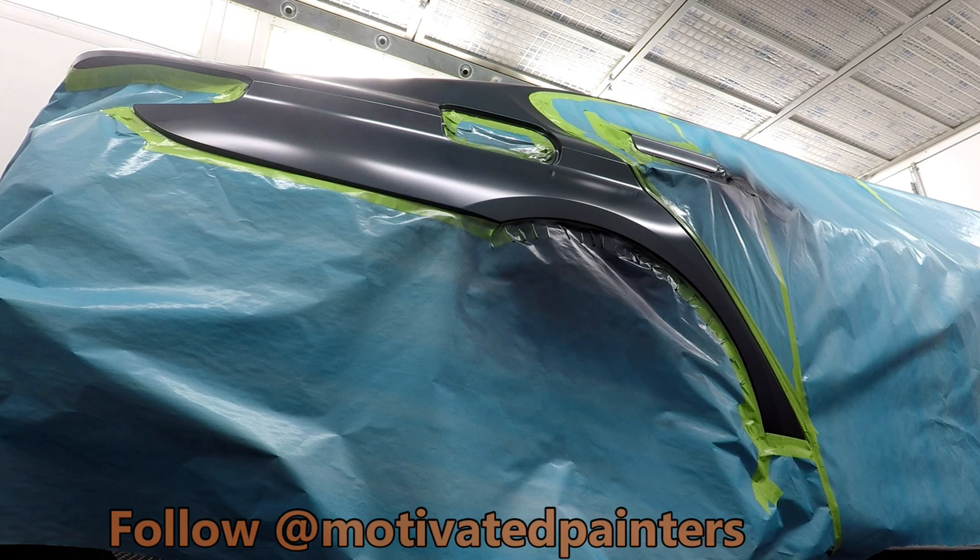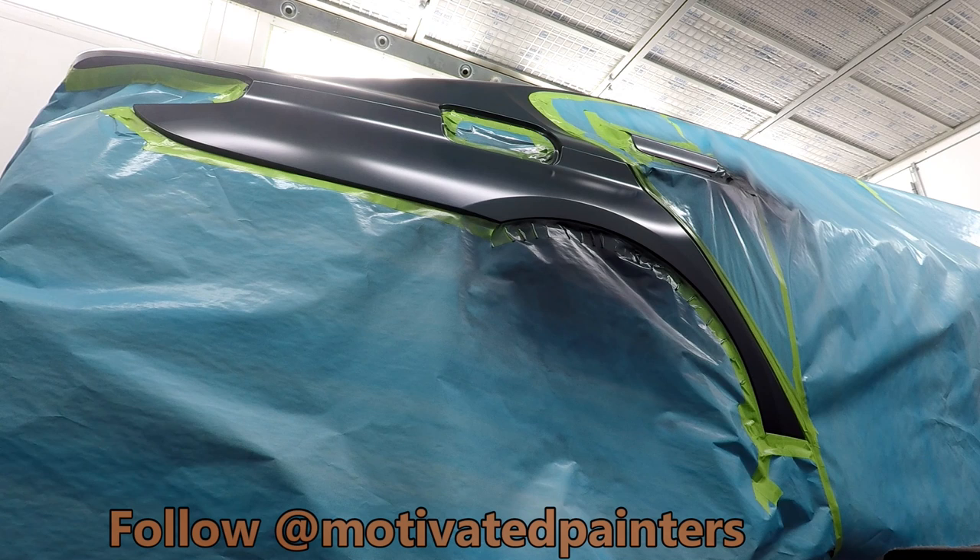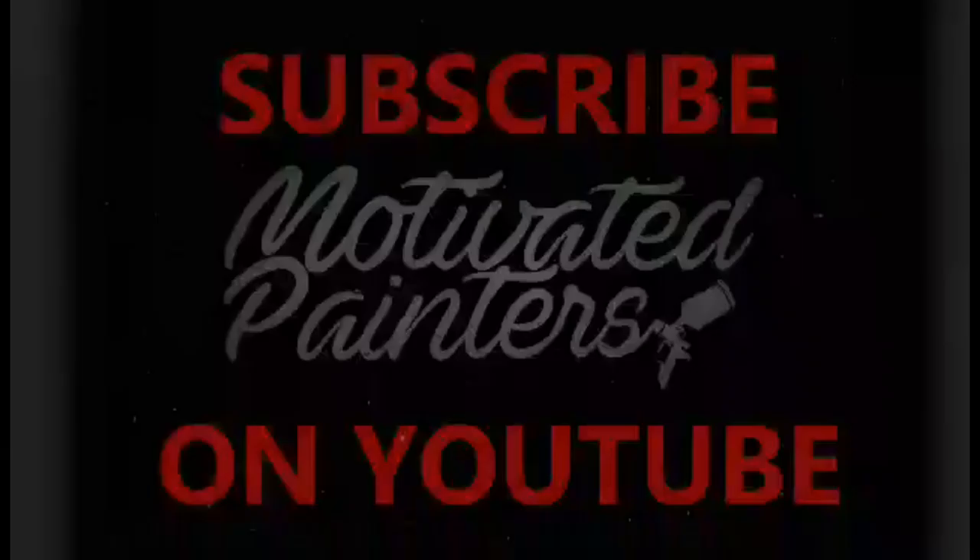If you share this video, I'm very grateful for that. You can also go to motivatedpainters.com and buy a paint suit or a blower to support the channel. For my clear gun settings: HTE clear gun, fan wide open, trigger flush to the body of the gun, fluid tip set, and running at 34 psi. It works really well. God bless you, take care, and I'll see you on the next video.